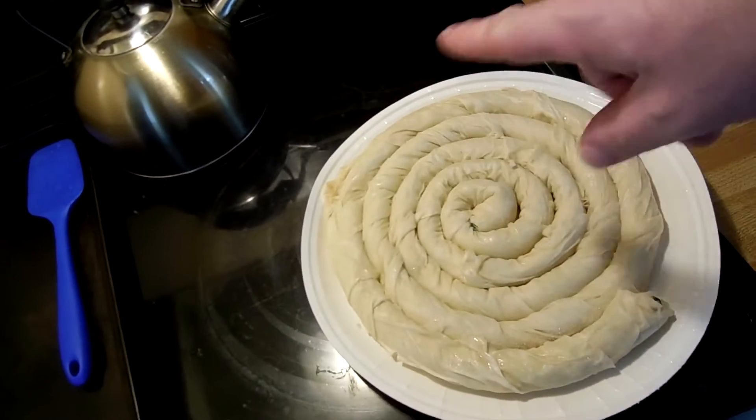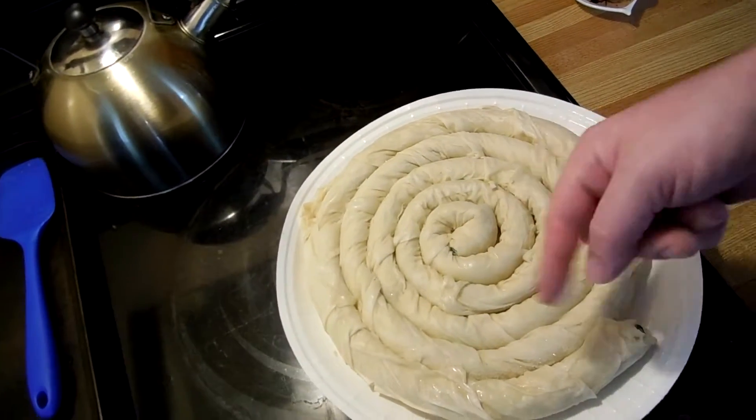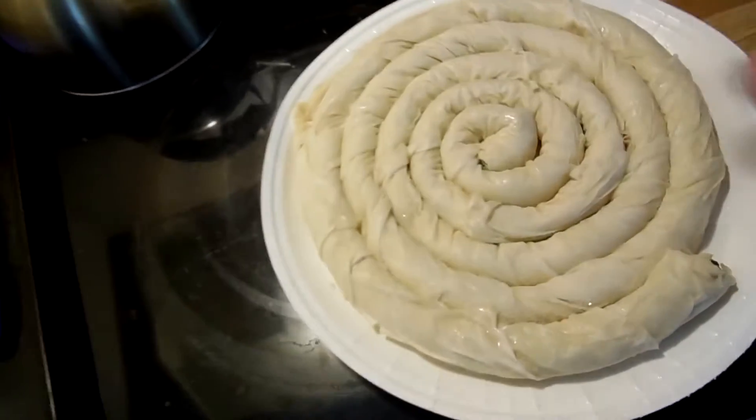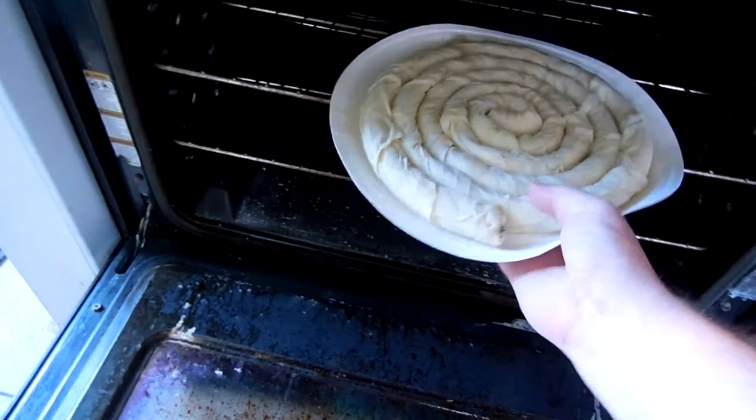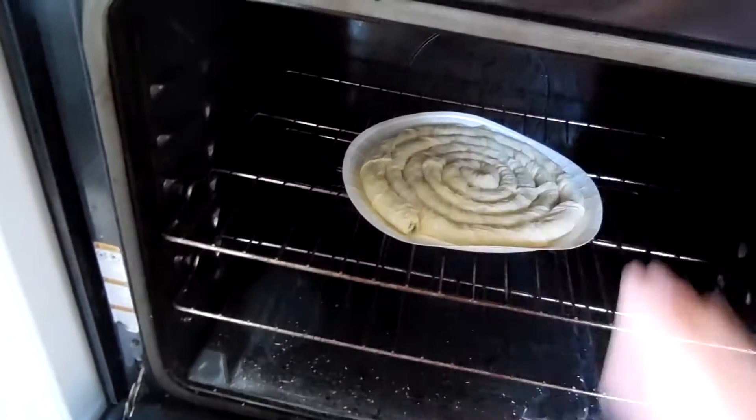The oven got up to temperature — that's exciting. We took our stuff out of the package and took the plastic crap off. Open the oven and say goodbye. Bye-bye.